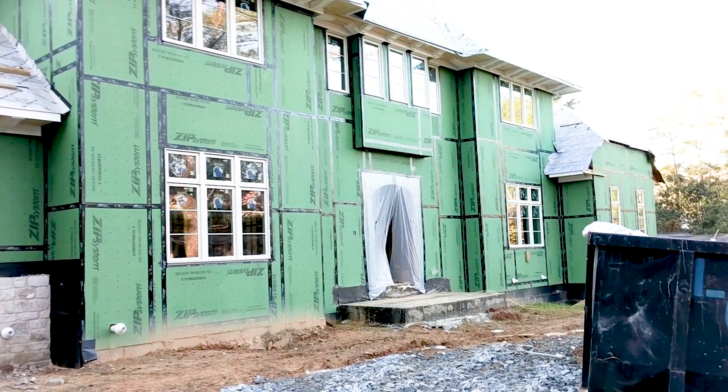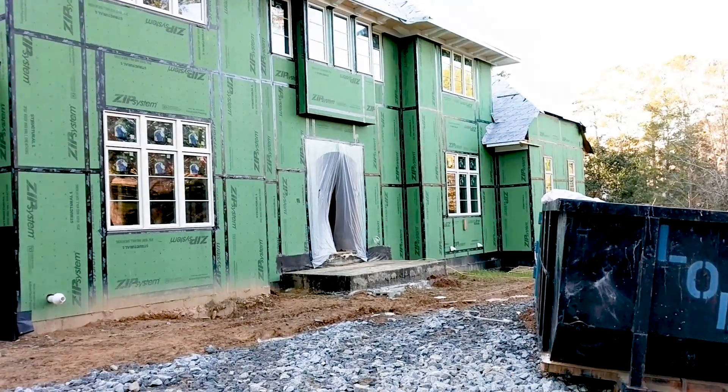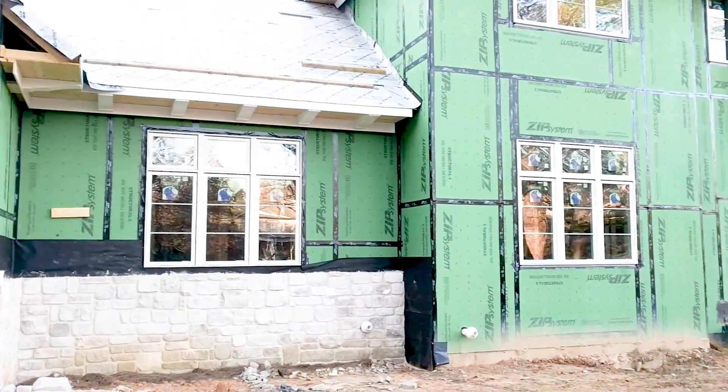This is a three-story house — really two floors with a big basement. The head end is in the bottom of the basement, and we're going to put an antenna on the roof and redistribute that signal throughout the house.